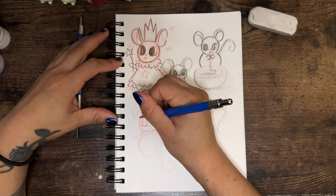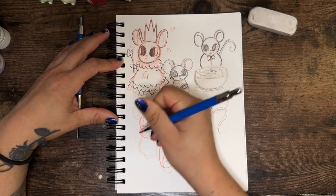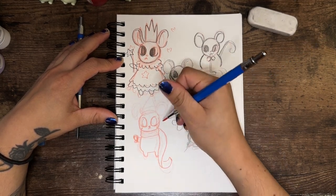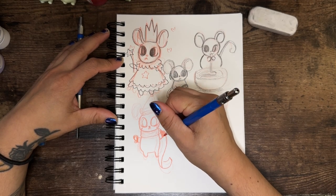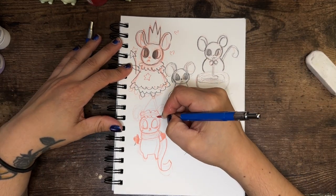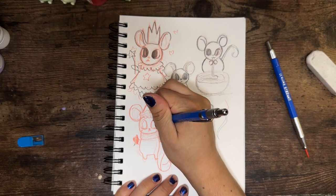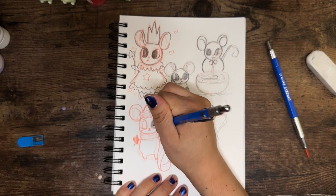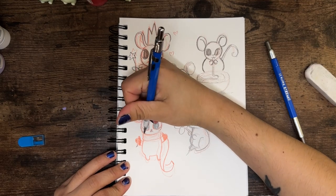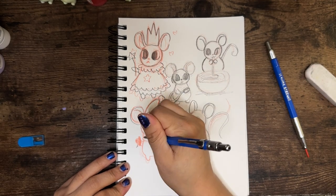If you struggle with perfectionism and just letting go and doing art for fun, let me know in the comments below. I also decided to draw a rat wearing a Santa hat to finish things off. Let me know if you like this video — it's nice and short, just showing off some of my art process. Which rat is your favorite? Check out my other videos if you like 3D sculpting or watching someone learn a new skill, and I'll see you in the next one!